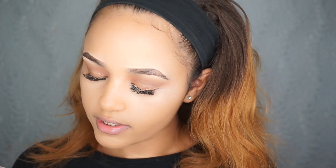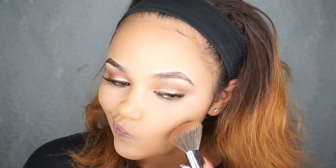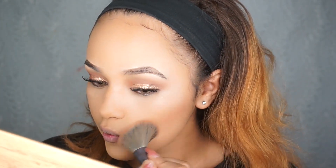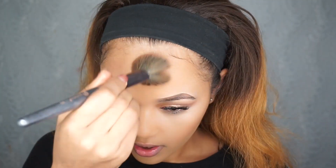I'm going to be using this bronzer by Left Beauty and I'm going to be bronzing my face. I'm not going to do a whole lot — I just want it to warm up my face. It's not a full bronze look, so I'm keeping it light.